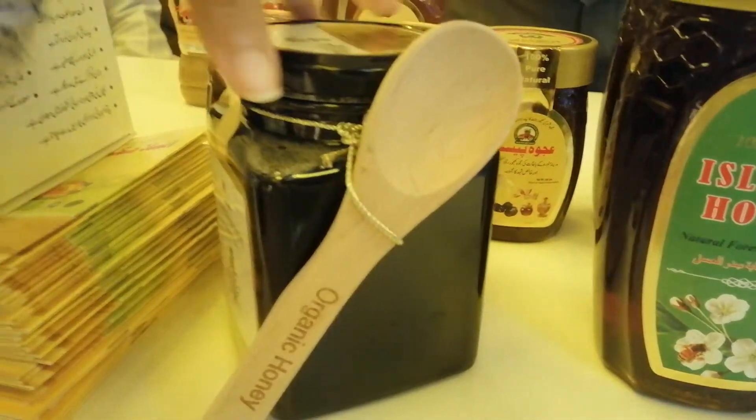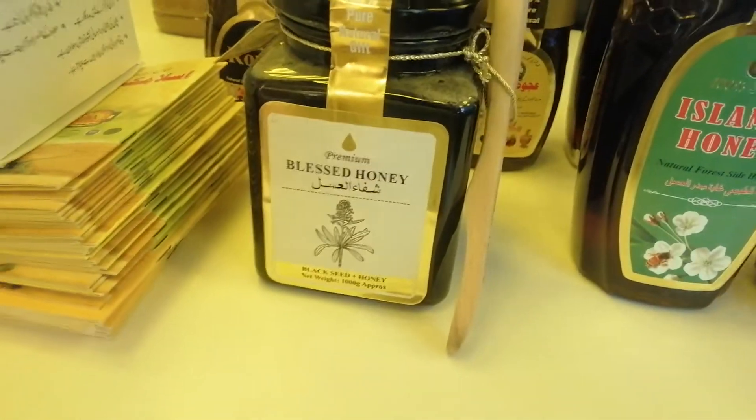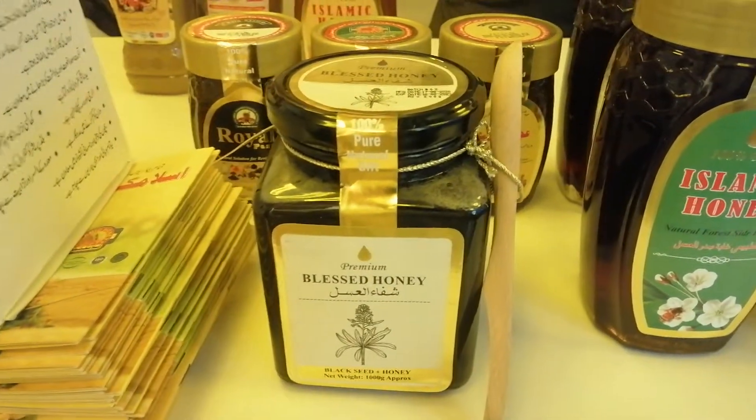And this is 2000. 1kg? Yes, 1kg. Netlips. Oh, that's a good taste.